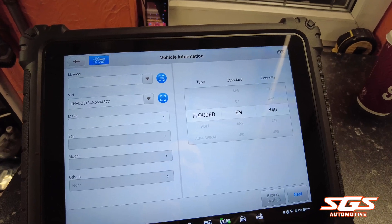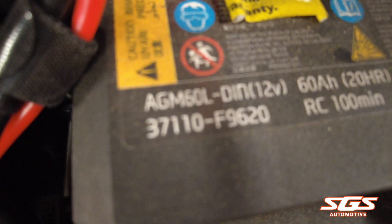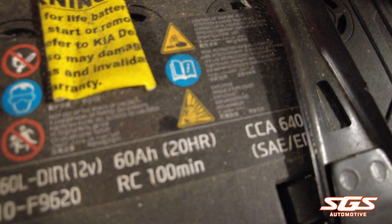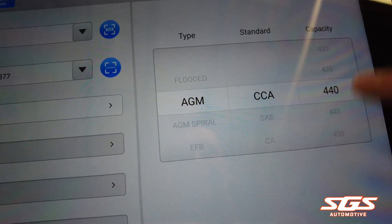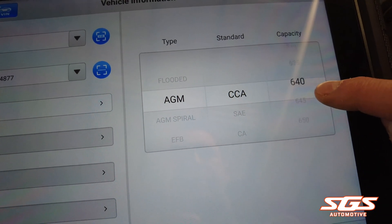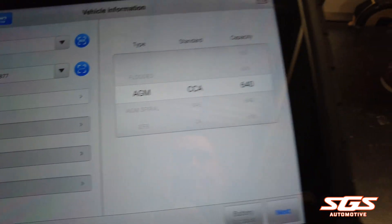Check your battery type — in this case it's an AGM battery and it is 640 CCA. So you select AGM, select CCA, select 640, and press next.